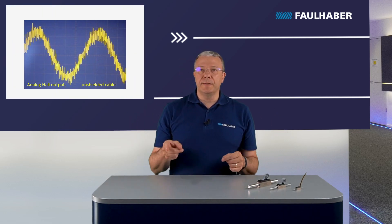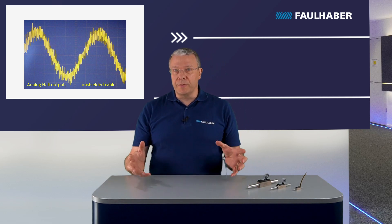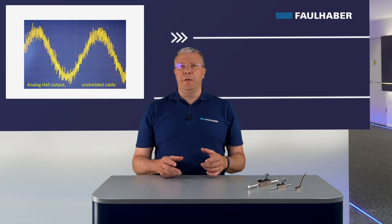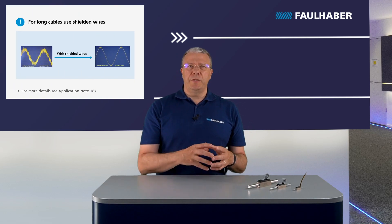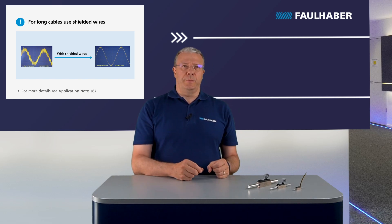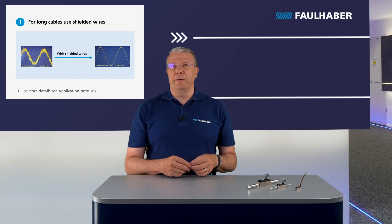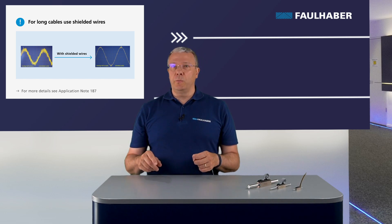Long wires act like antennas, collecting electromagnetic noise from radiation sources in the application. Noise affects the analog Hall sensor signal and the motor control may become unstable. To avoid this, the use of shielded wire is recommended. The shield collects the noise from the sources and must be connected to the earth of the application wiring. On the Faulhaber website, you can find an application note on wire shielding and grounding.